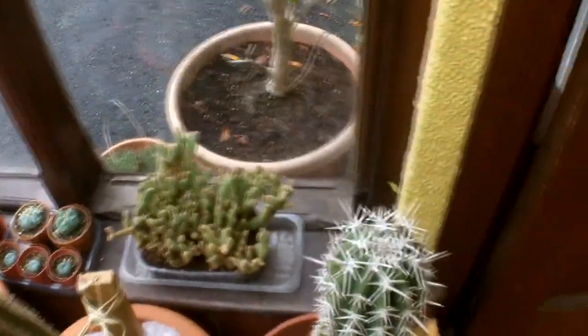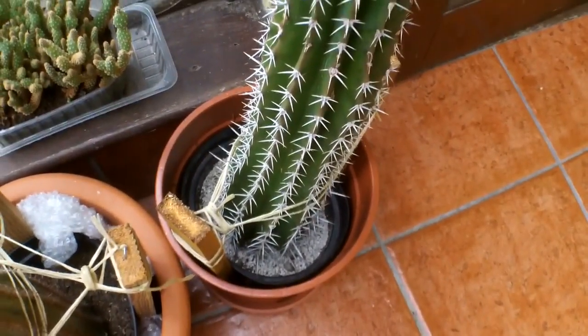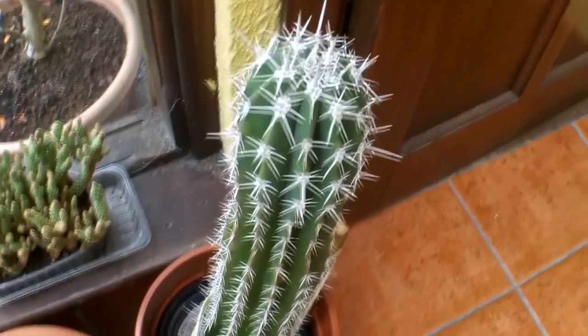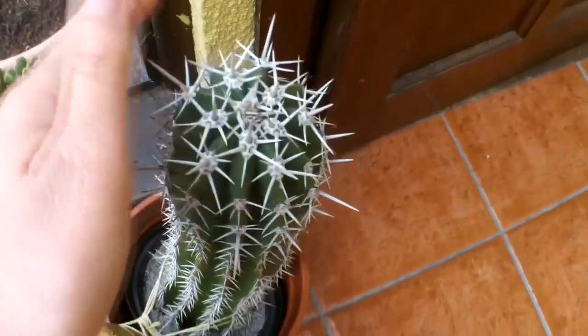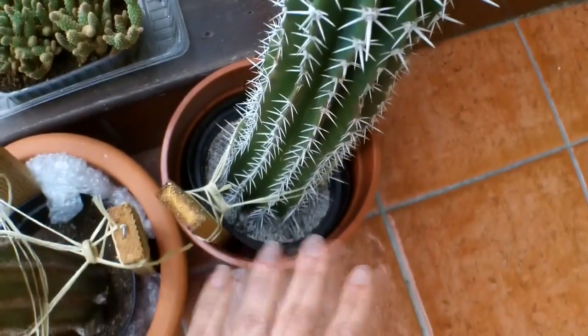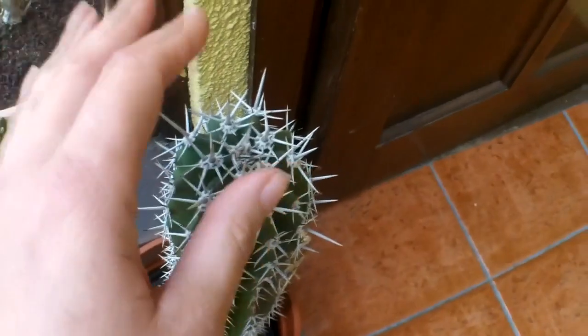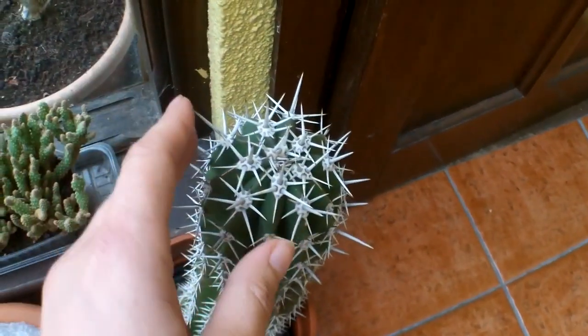I've got another one here — this is a Pachiserius, a cutting I took in the spring. There's still no sign yet of any new spines at all, no new growth. But that doesn't mean it hasn't taken root, because obviously the energy is going to the root system first, and then the new signs of growth will come after.